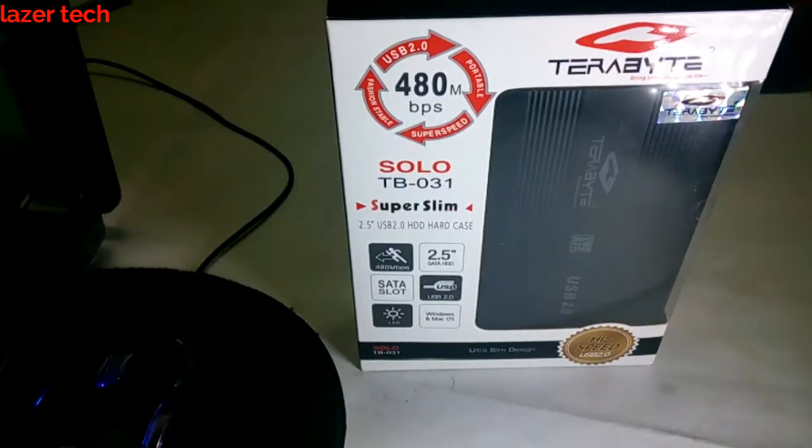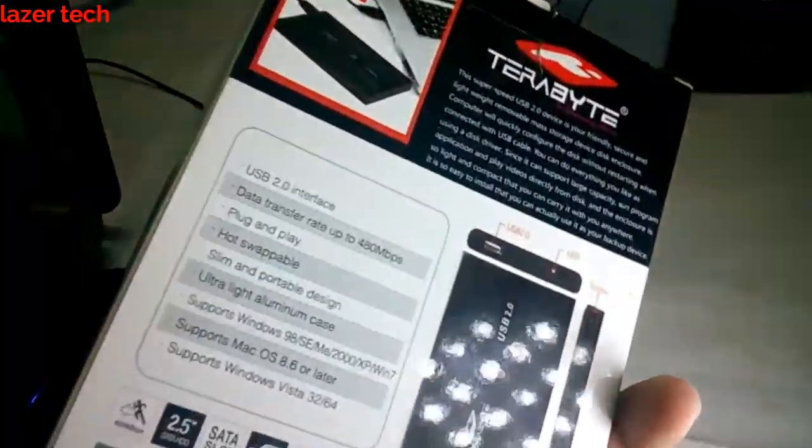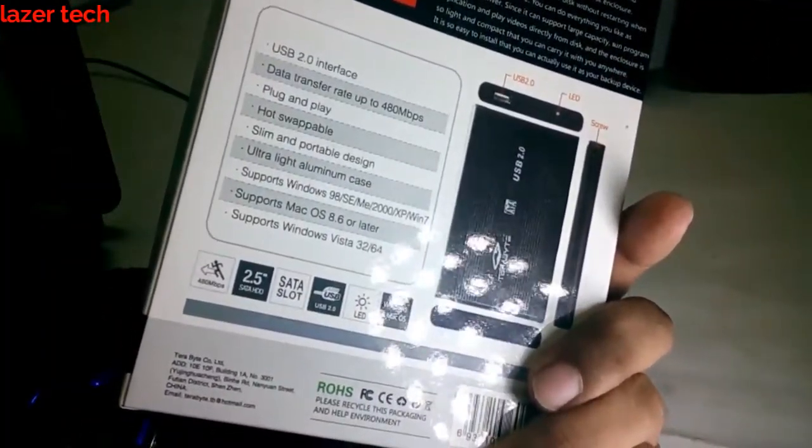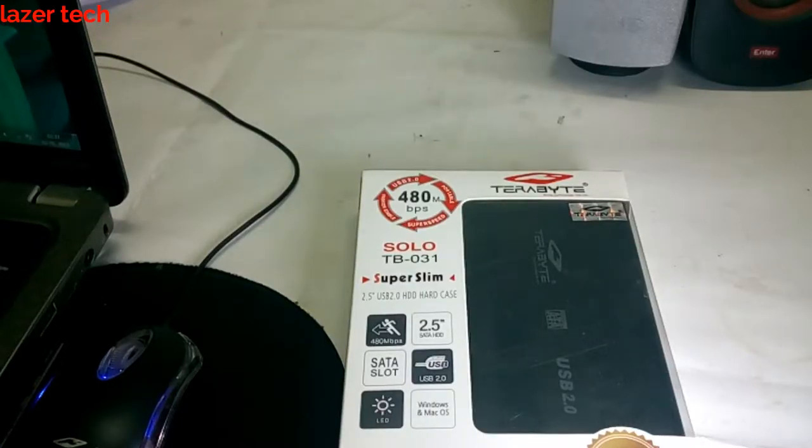Hey guys, this is Lizard Tech and I am back with another tech video. Today I'll be showing a new gadget from a Chinese company called Terabyte. Basically, what this gadget does is it can convert your internal laptop hard drive into an external hard drive — it works as a casing for an internal hard drive and converts it into an external hard drive.